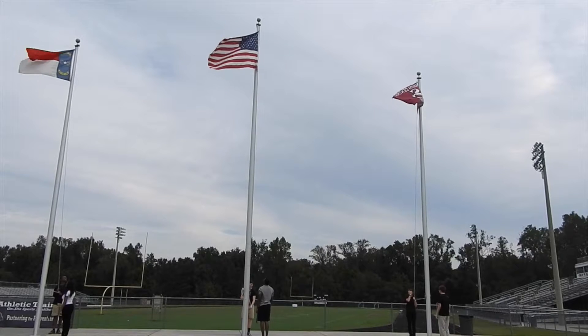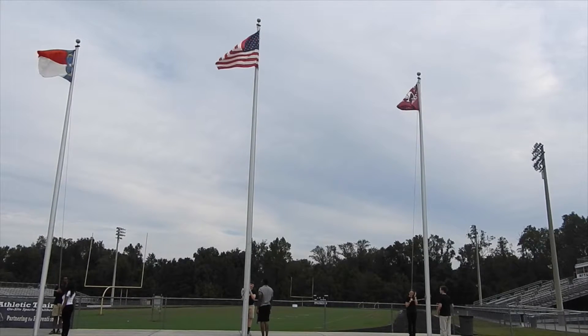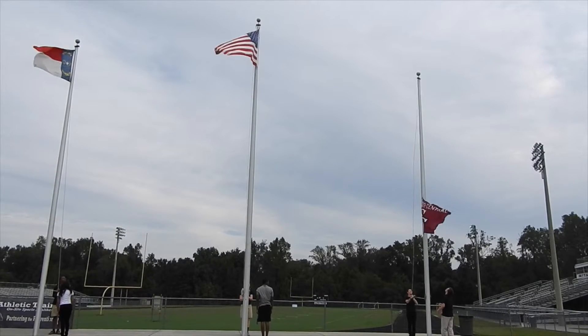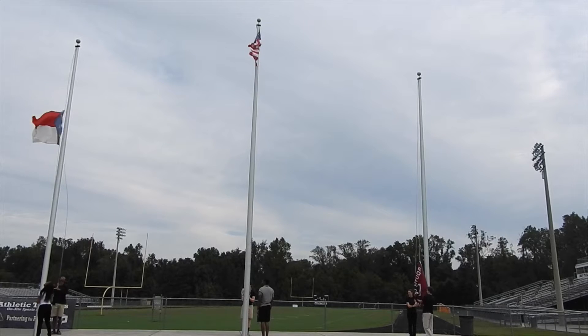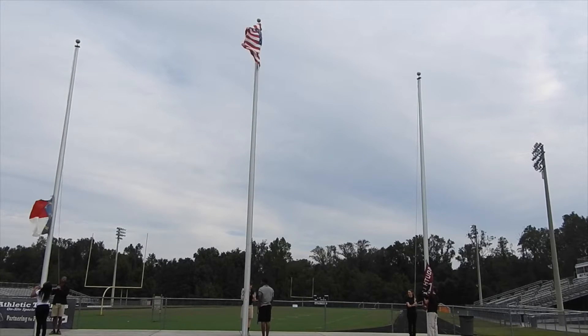The next video clip shows you the proper procedure for retiring a flag. When retiring the colors, you bring the flags down in the opposite order of which they came up. This means that the school flag will be the first flag to come down its pole. Once the school flag has reached the bottom, the state flag will then be brought down. At the bottom of each pole, there are two people — one to bring down the flag and one to catch the flag and unhook it from its halyard.